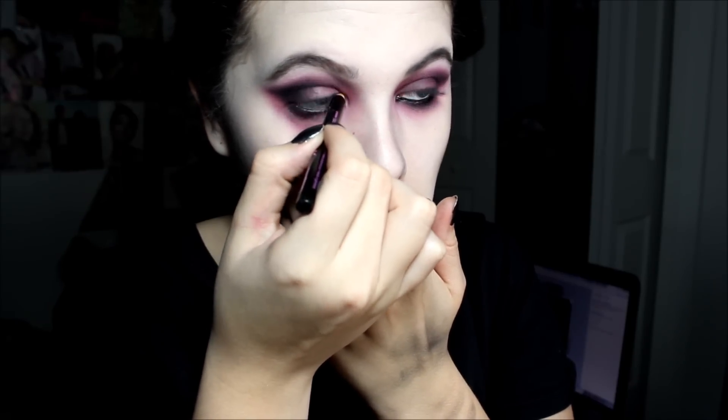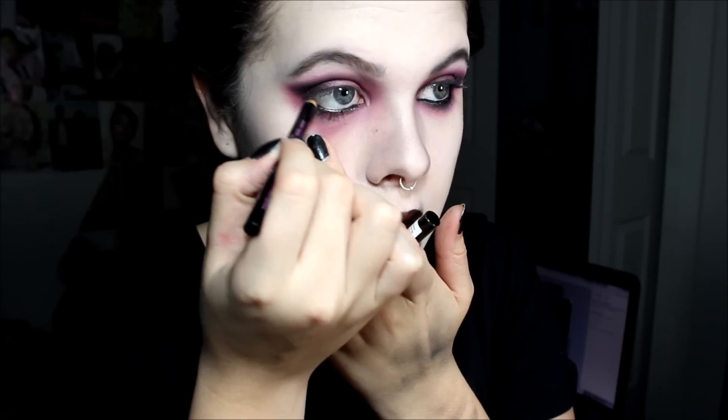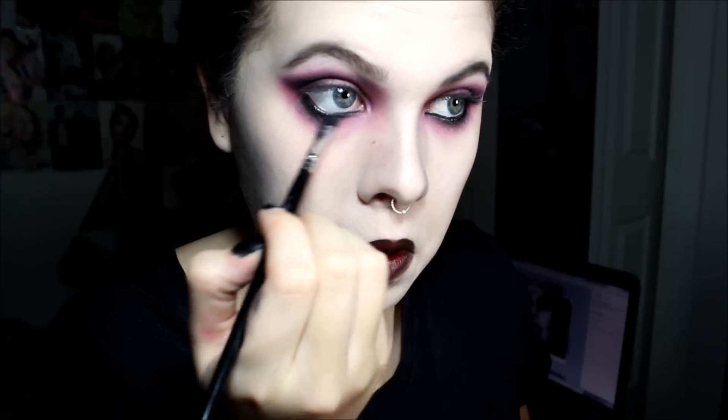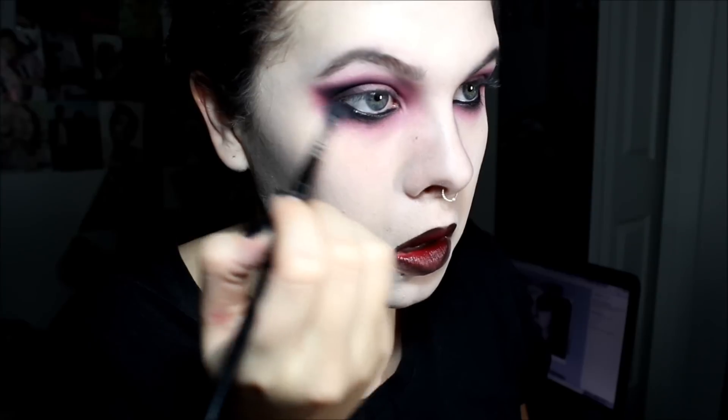Now go ahead and put a liquid eyeliner — not liquid liner — eyeliner on your waterline and put quite a bit. Then squint your eye really hard. Now it's going to bring it down a little bit underneath your eye, and what you're going to do is take a brush and just blend it.